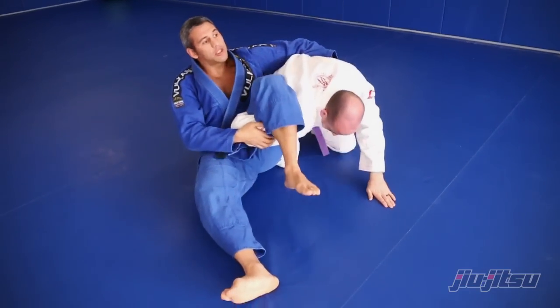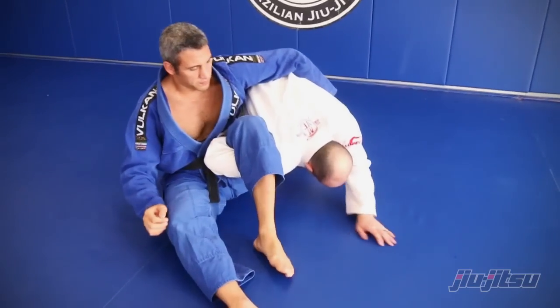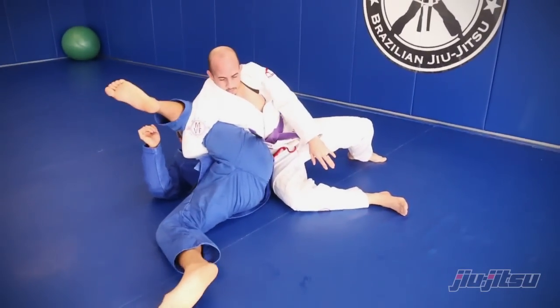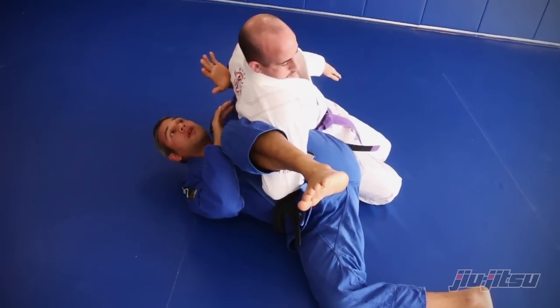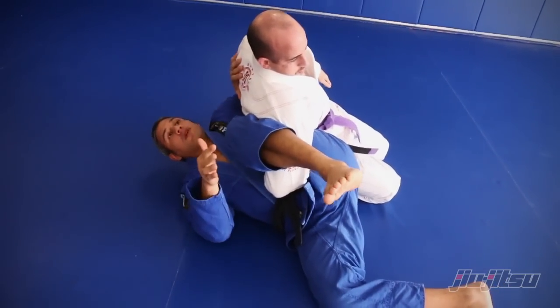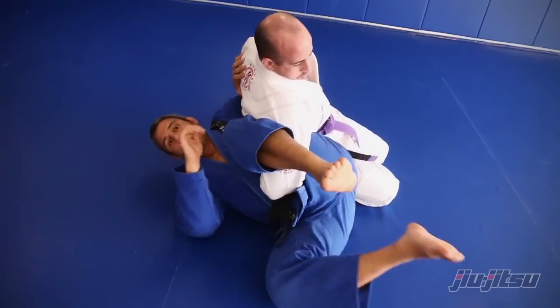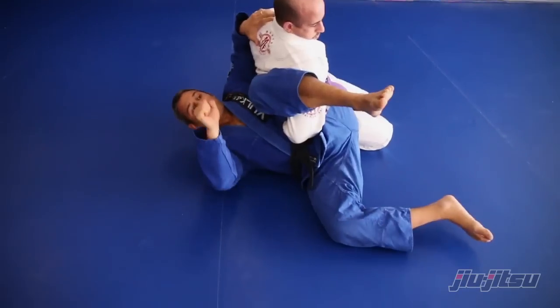Especially when you train with a guy heavier than you and the guy starts smashing you here — what I have to do, one really good secret: I use my elbow and my other leg, locking on that side and giving support on the other.